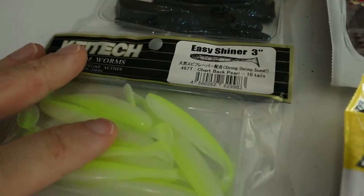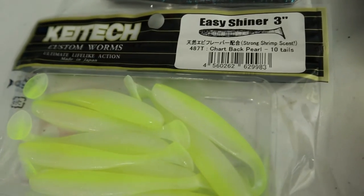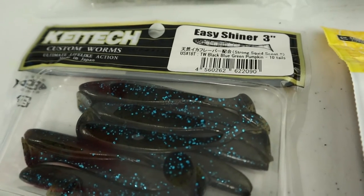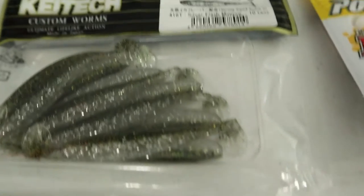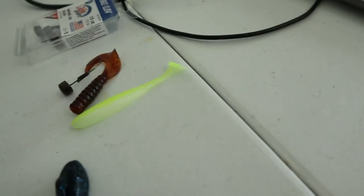Coming to that Easy Shiner — I love these 3-inch. I've caught a lot of fish on the 2-inch as well. I have this chartreuse back pearl, black and blue with green pumpkin, black and blue flake green pumpkin, and silver flash minnow. These are dynamite little swim baits — I mean dynamite.